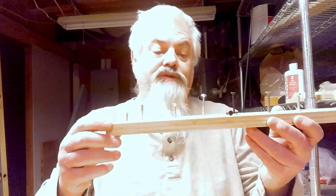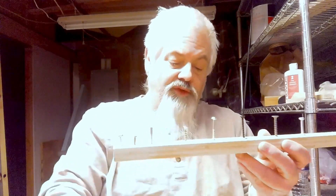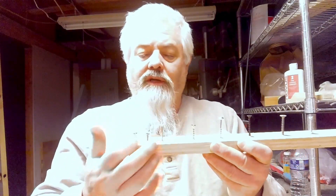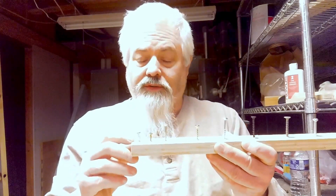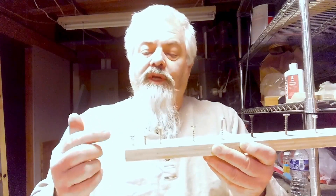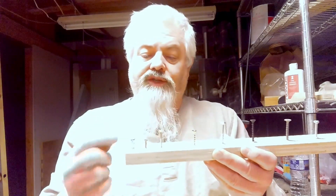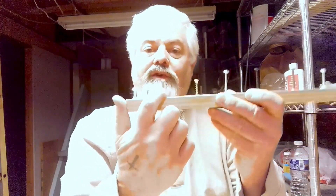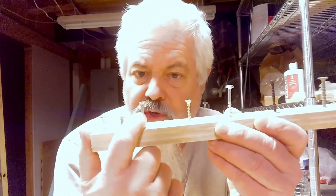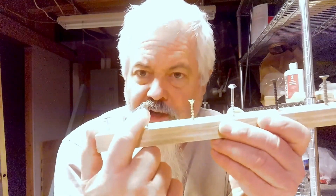I put some screws on these boards here. These first three are wood screws. Wood screws will be in several different fashions. You can have screws that only have threads going two-thirds of the way up the screw, and then there's nothing above that.